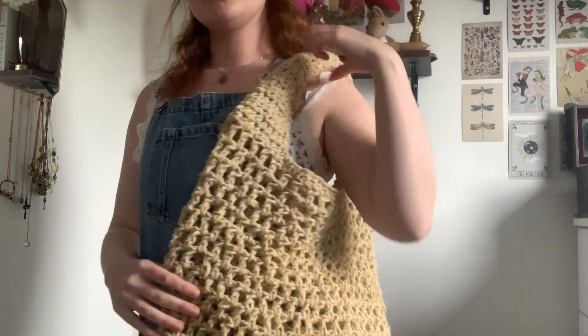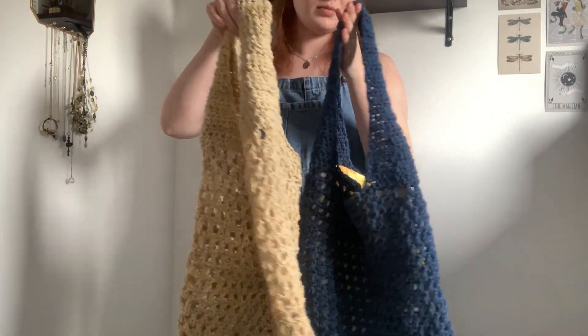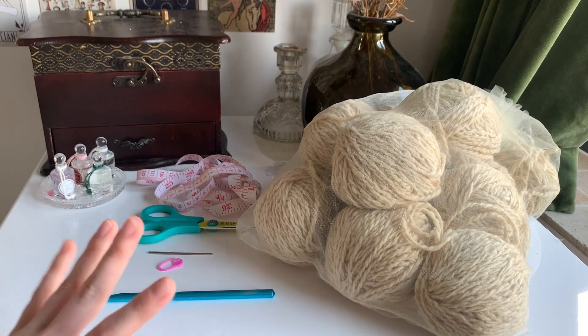Hi everyone, welcome back to my channel. I hope you're doing very well. In today's video I'm going to be teaching you how to make this crochet mesh market bag.